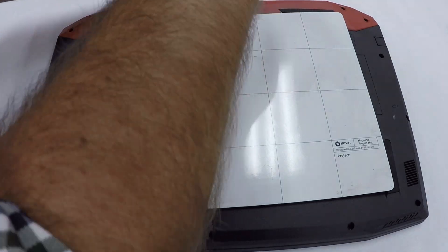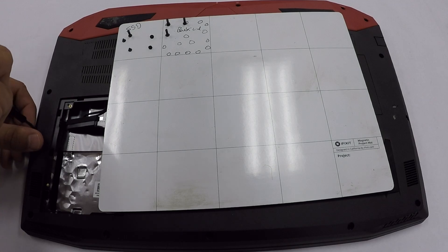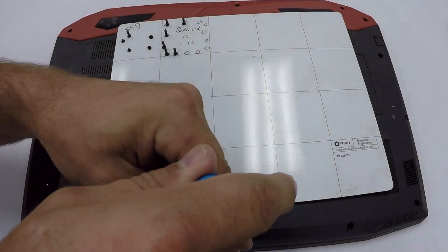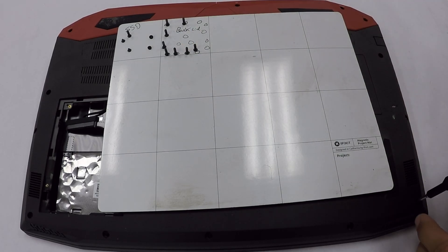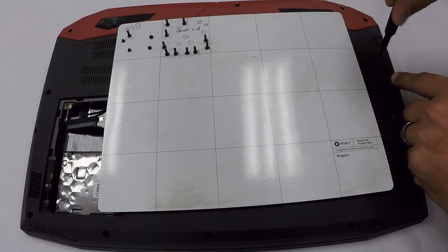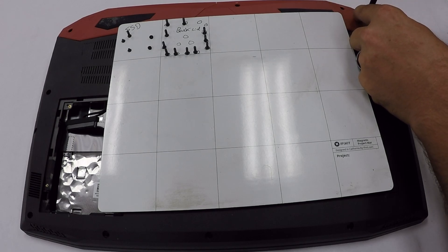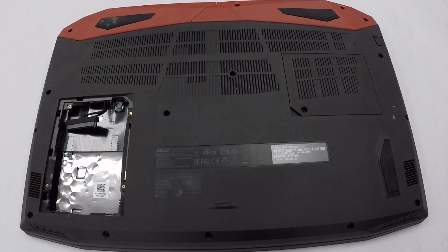After you remove all the screws, take your laptop and turn it on its side with the ethernet port facing towards you. Open the lid so the laptop is in a small V formation and use a pry tool, working it along the crack between the back panel and the top part of your laptop to separate them since it's snapped together. I'll have a link to the pry tool in the video description below.